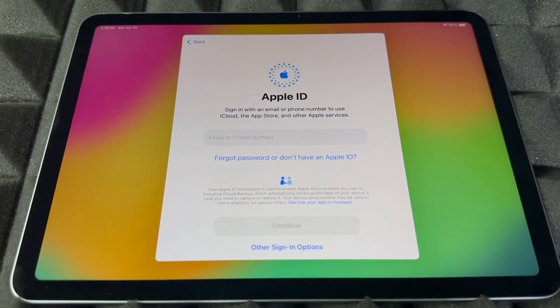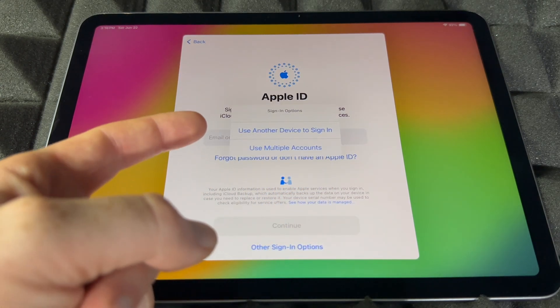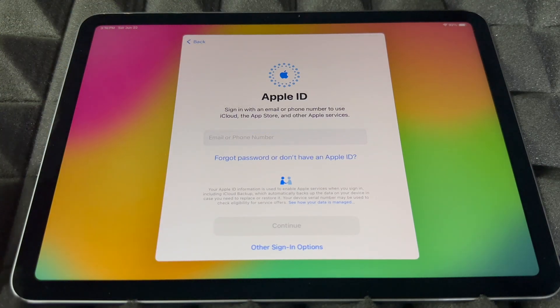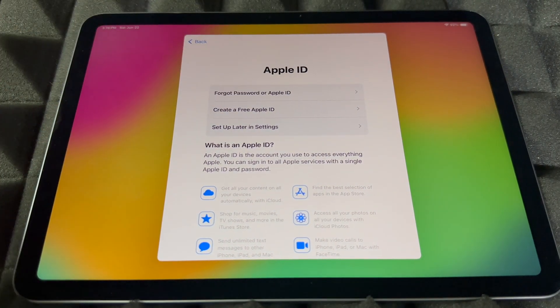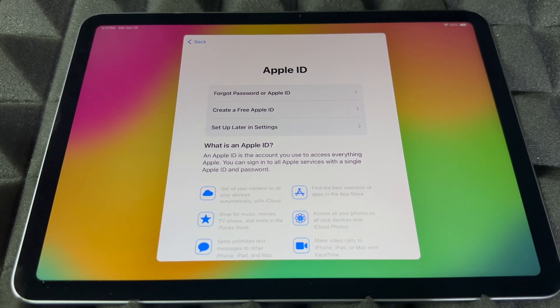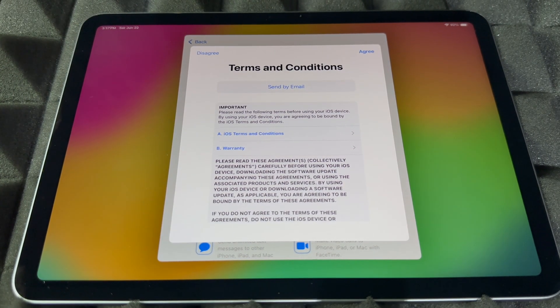The next step will ask for your Apple ID if you have one — go ahead and enter it. If you don't have one, tap the option that says 'Forgot password or don't have an Apple ID.' You can also use another device to sign in. If you need to create a new Apple ID, that option is available here. I highly suggest setting up your Apple ID right now. If you don't want to import any information yet, you can choose 'Set up later in Settings' or press 'Don't use.'